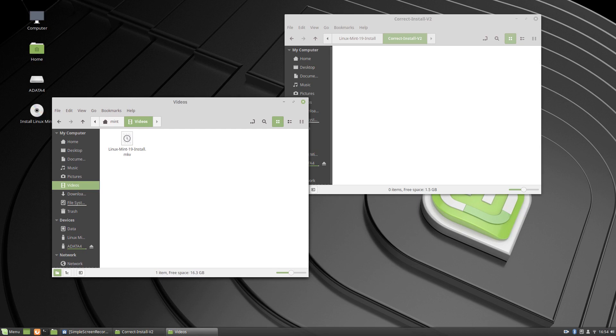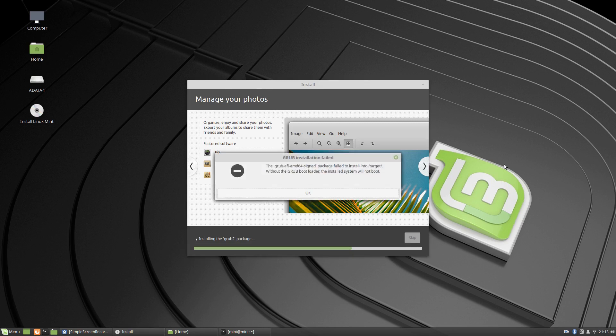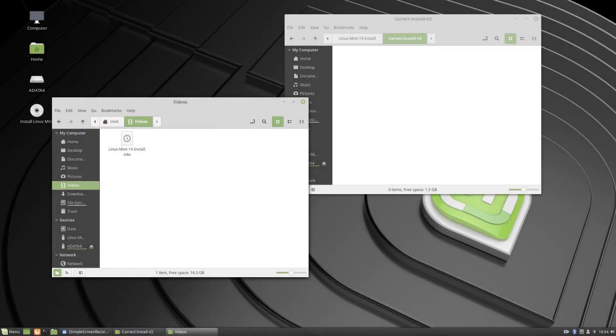OK, so I'm going to stop the video and we'll be back later to see how we go with the post-install. Actually, I might upload this video separately and do a separate post-install video. I hope you enjoyed the install of Linux Mint 19 — thanks for watching.